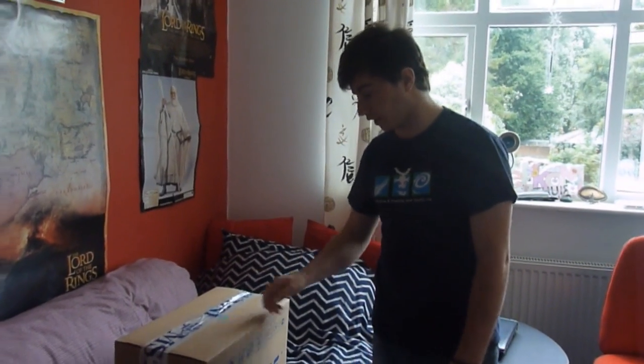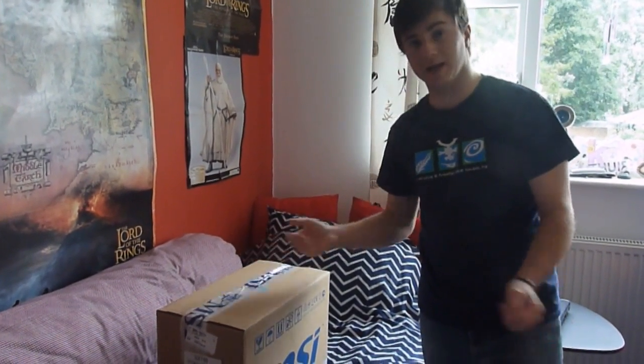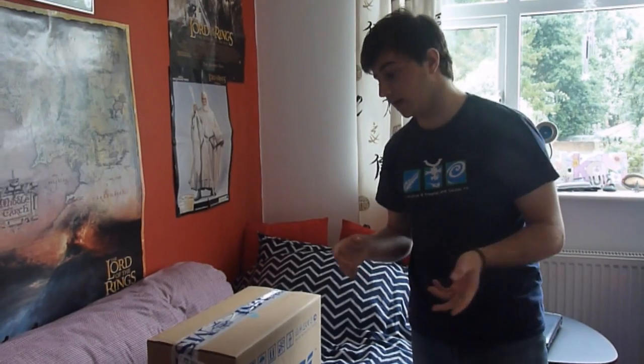Hi guys, Lionheart here with a completely different video from normal. I've just gone out and bought the MSI GX740, a gaming laptop, from Novatec, which is where I buy most of my stuff from. It's called the i5 on there, and I'll put a link in the description. Currently, I think it's around about £100 cheaper than anywhere else in the UK.